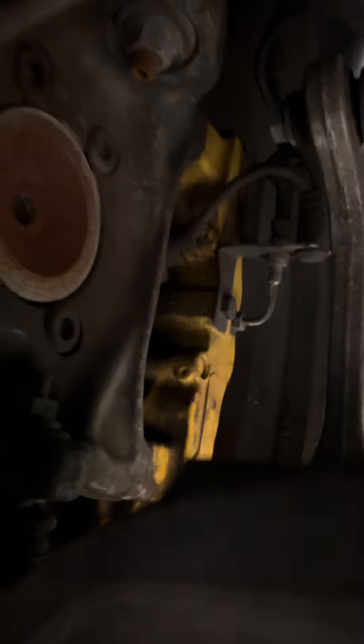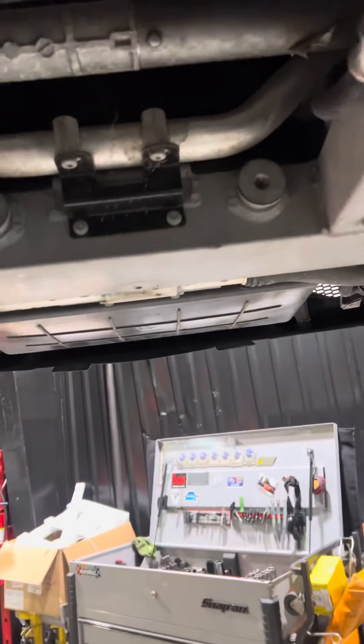This upper control arm has some paint on it, and there's no front differential. Looking down, we can see the coupler for the front driveshaft, and this is an LP 560-4, so there should be a front driveshaft present — unless the badging is just inaccurate.